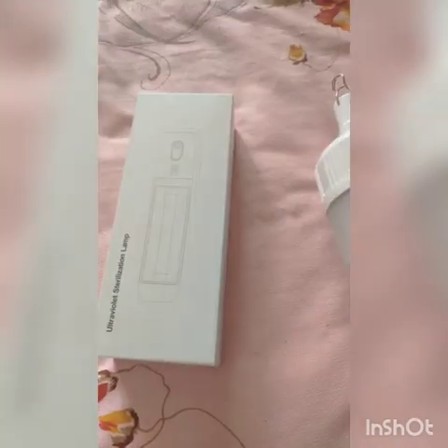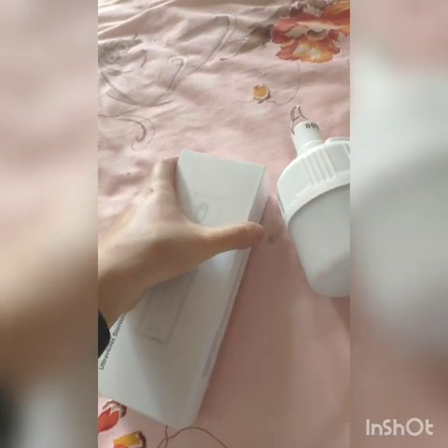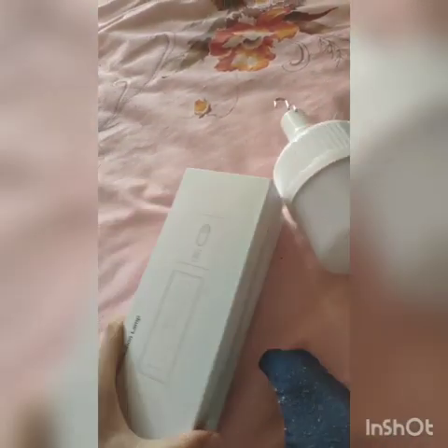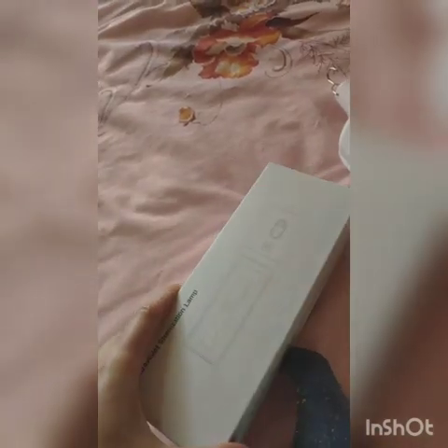During the pandemic, we all needed something to protect ourselves, so I bought an ultraviolet light — a portable ultraviolet light. It cost me 200.98 Chinese Yuan. That was the most difficult times. It's very expensive. I tried to buy several other kinds of models, but there was no production stock, so I just bought this one.